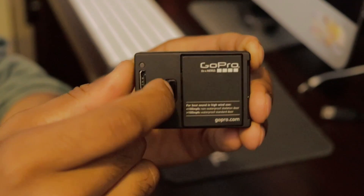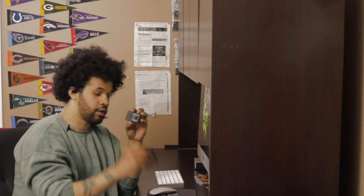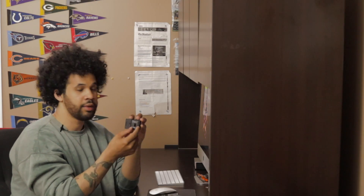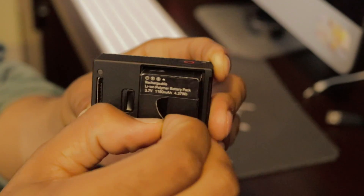The battery is located on the back. You just need to push this little tab to the left and it brings the back off. Then you have the tab here to grab your battery out — and that's how the battery is placed into the GoPro.